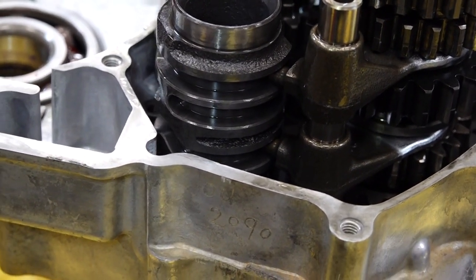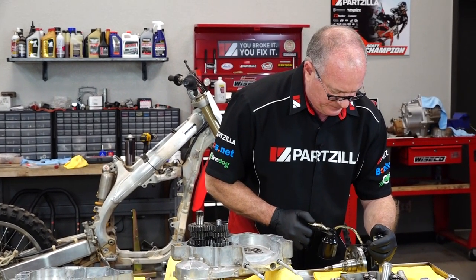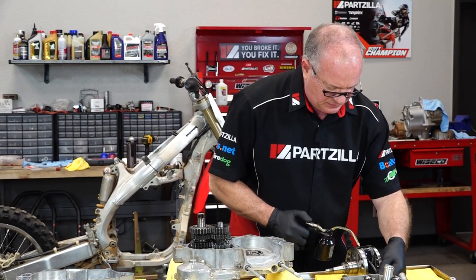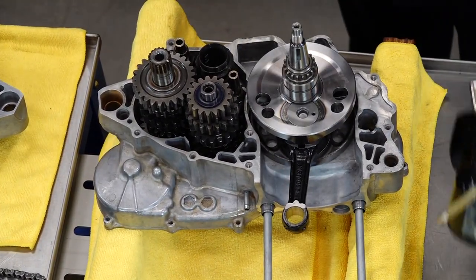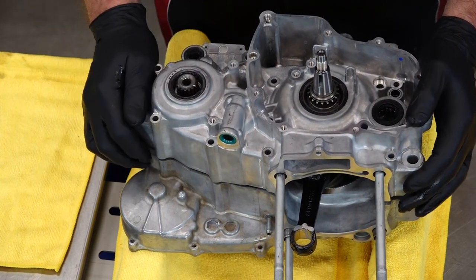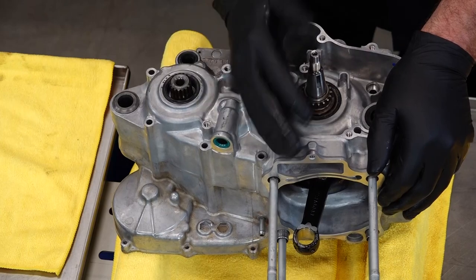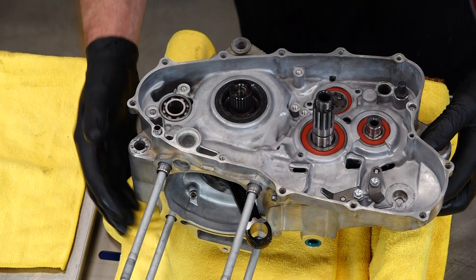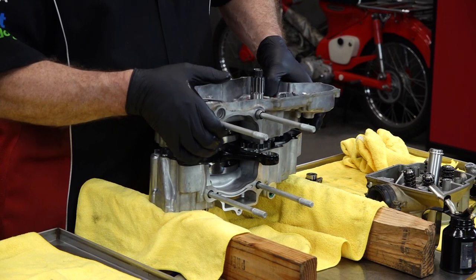Let's go ahead and install our crank before we do that. Let's make sure we get some oil down in there — they come pre-lubed, but a little bit more won't hurt. What we're going to do next is take this case half, leave your dowels out — do yourself a favor. Attach it temporarily just to let you know in a hurry if you've got any alignment issues. Then we're going to flip it over, remove this side, and then we can continue. Kind of strange, I know, but it's the way Honda wants you to do it.